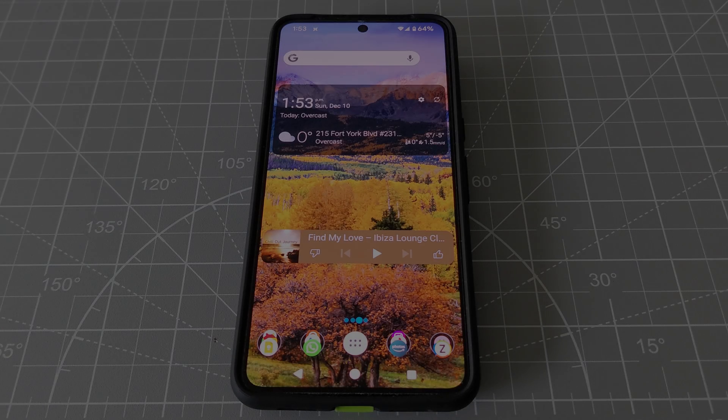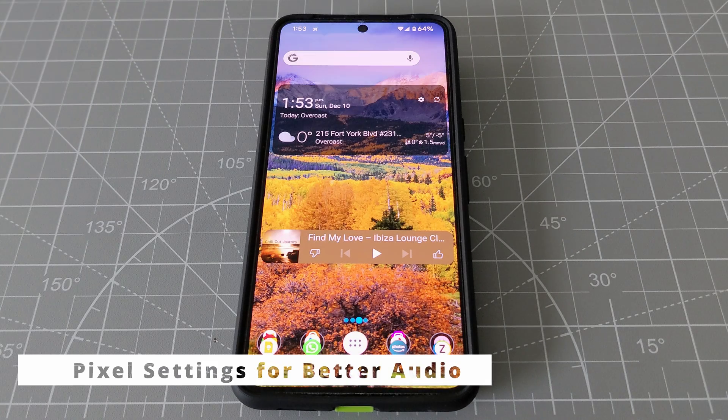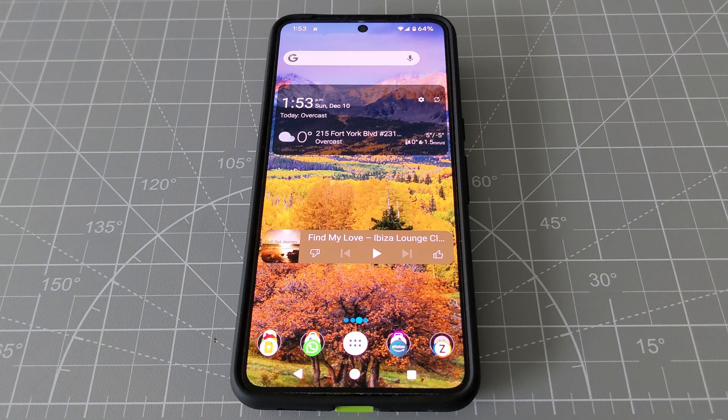Hello everyone, this is Amit. Today I'll show you how to improve your speaker audio quality on your Pixel phone. The phone I'm using is the Google Pixel 8 Pro, but if you have any Android phone you should have the same feature.